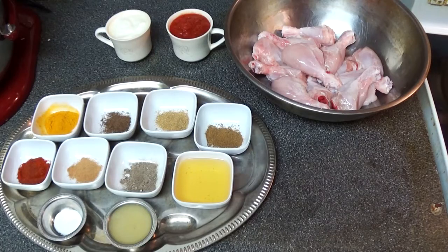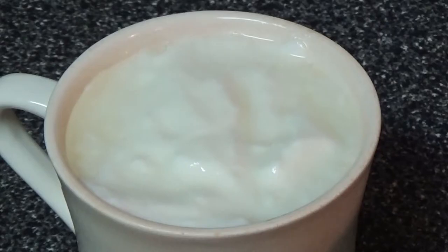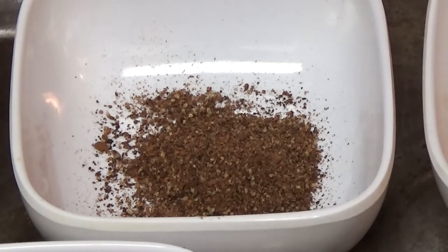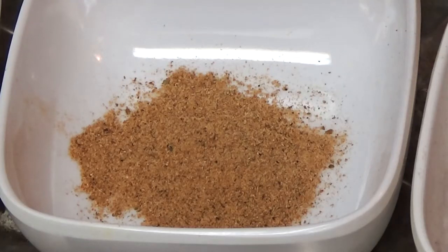Welcome to another episode of Cooking with Pops. Today we're cooking tandoori chicken. These are the ingredients: chicken, tomato sauce, yogurt, cumin, coriander, garam masala, turmeric, paprika, nutmeg, and black pepper.